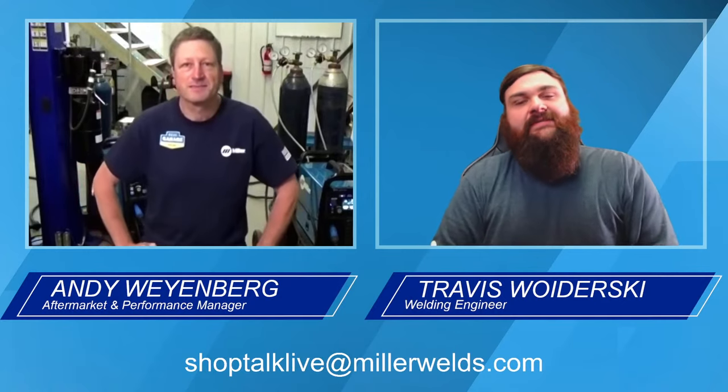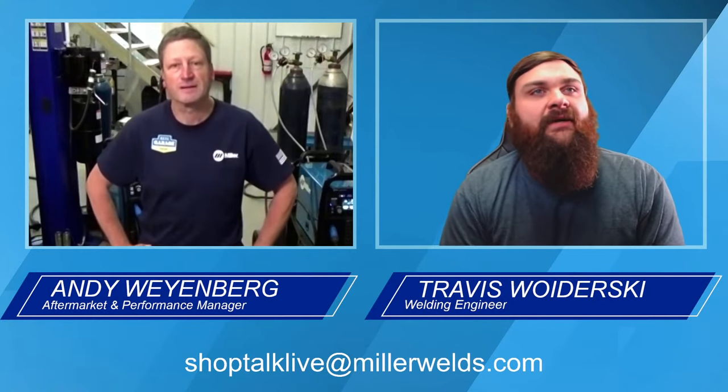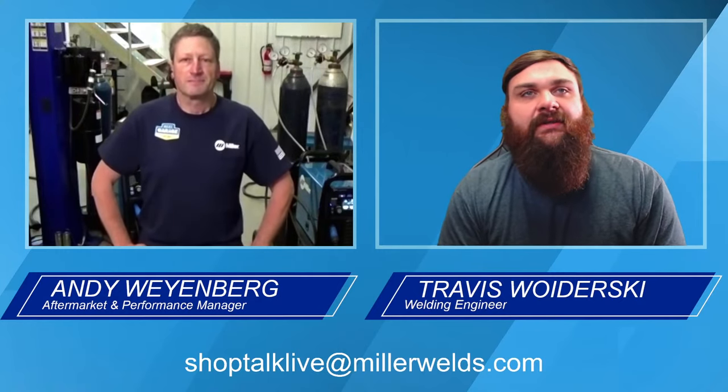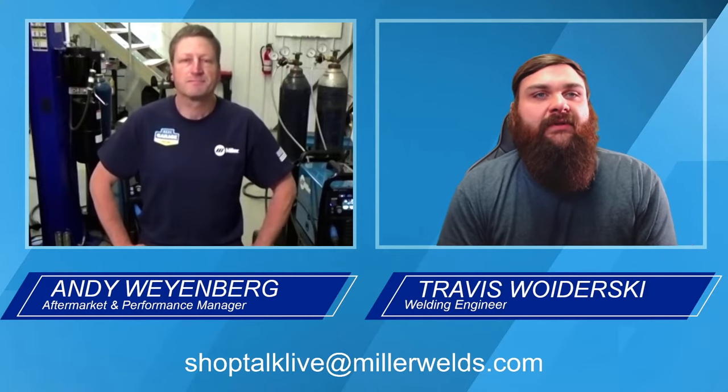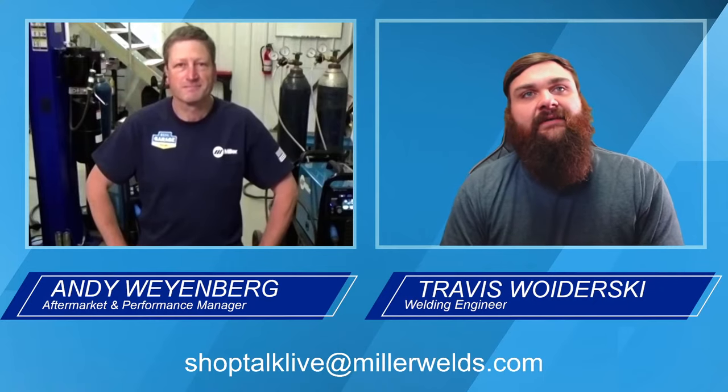Hello, everybody, and thanks for joining this SEMA edition of Shop Talk Live. Today we're going to cover some of the basics for aluminum TIG welding. My name is Travis Hersch, I'm a welding engineer with Miller Electric. I'm also joined with Andy Weinberg, our aftermarket and performance manager that you typically see out at SEMA.